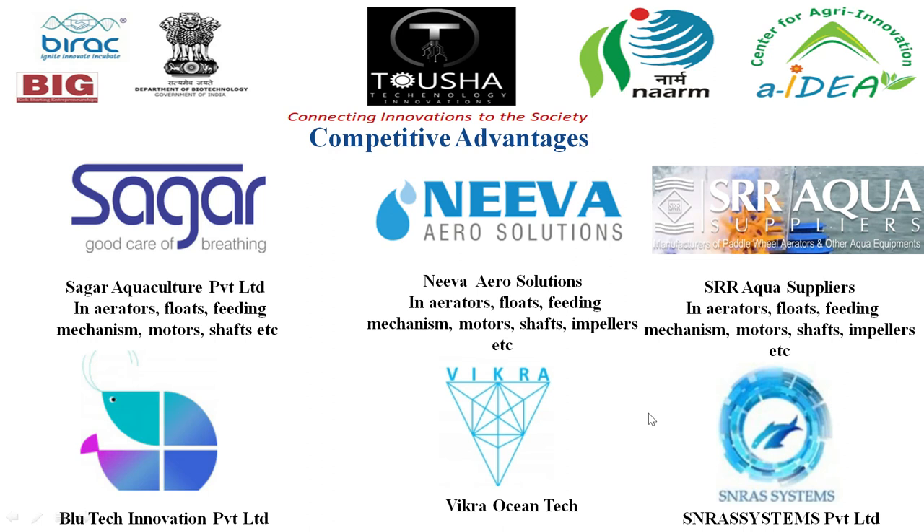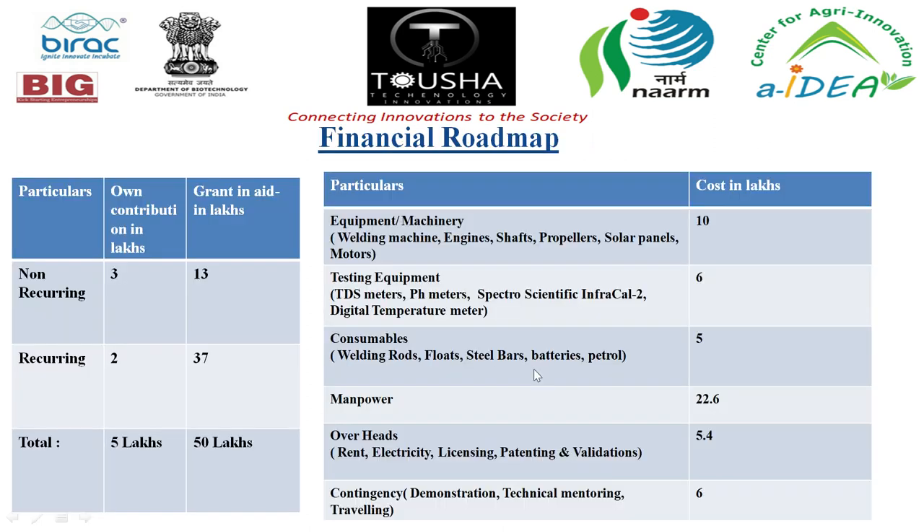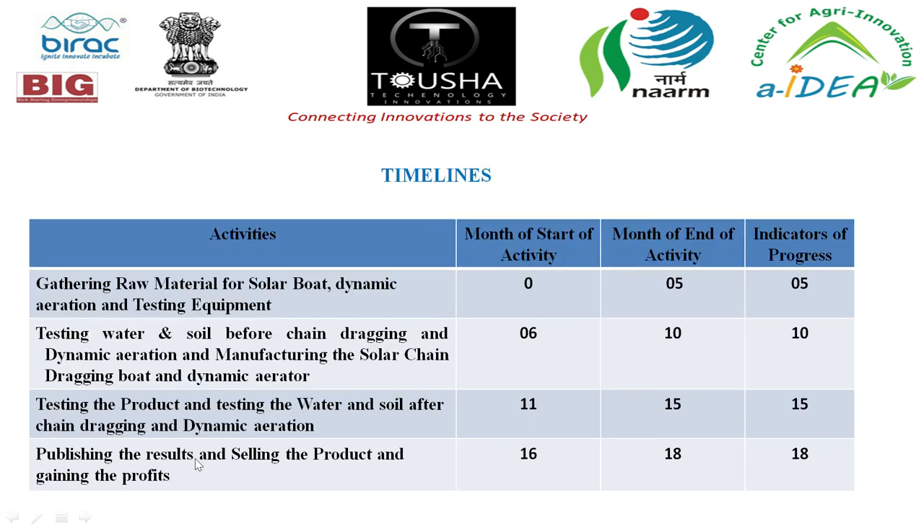Competitors are present in the market. The financial roadmap shows a non-recurring amount of 16 lakhs and recurring amount of 39 lakhs, with a total investment required of 55 lakhs — 5 lakhs from their own contribution and 50 lakhs from government aid. The timeline spans 15 months: first five months for raw material gathering and initial testing, next five for water and soil testing, and the final five for product testing post chain dragging and dynamic aeration, followed by publishing results and selling.